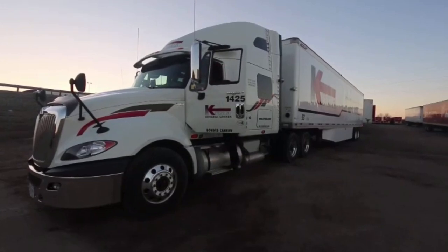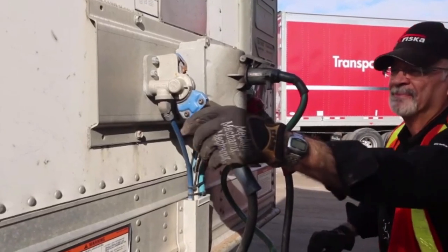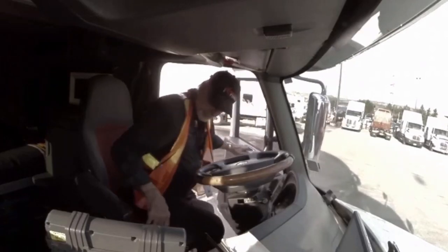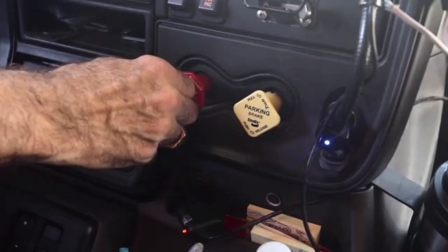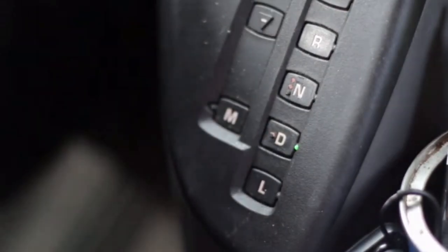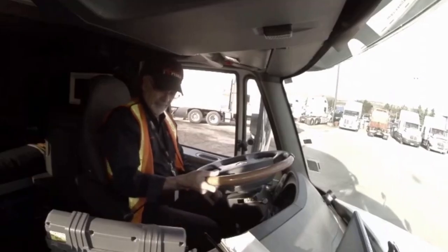My last check before I start the exterior portion of my pre-trip is the tractor protection valve. Start by disconnecting the blue tractor-trailer service line. After you climb into the cab, apply the service brakes and listen for air exhausting from the trailer service line with the trailer supply valve closed. If air is exhausting from the trailer service line, the tractor protection valve is defective and that would be an out of service.